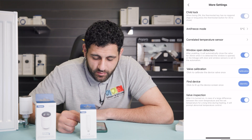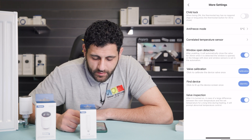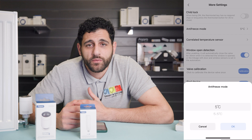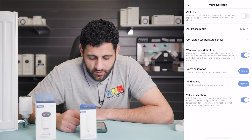You can flip the child lock to be on or off. We also have an antifreeze mode — you can set this to whatever temperature you want to stop any freezing taking place within the home. For this, we're going to leave it on five degrees.